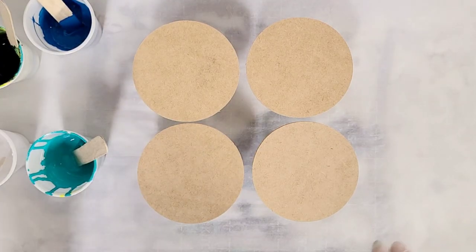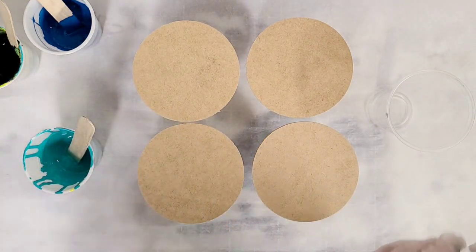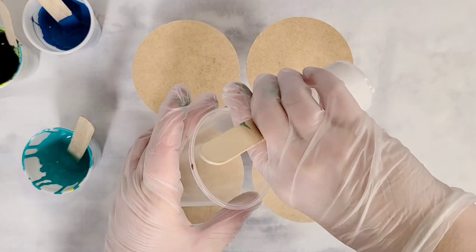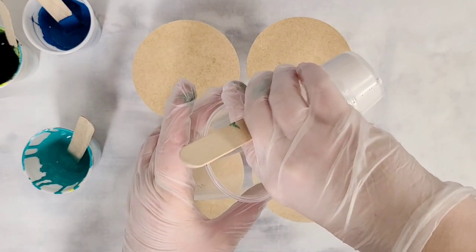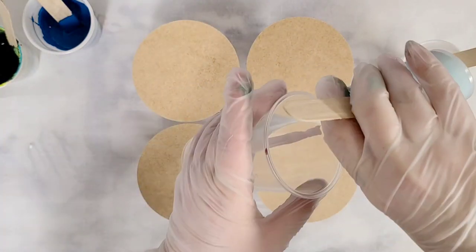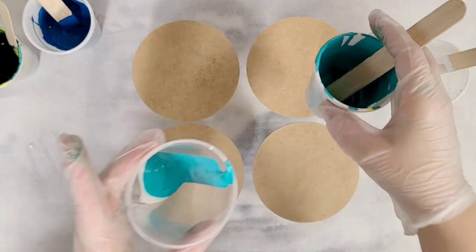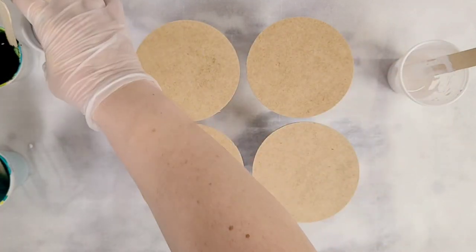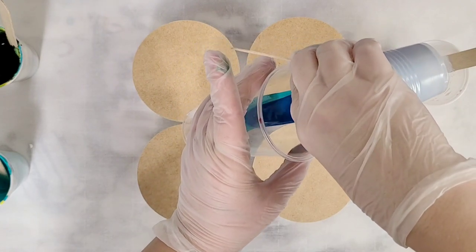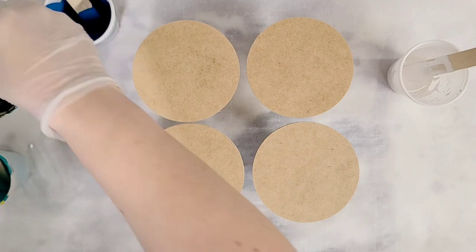Alright, I've got all my paints mixed up and now I'm going to go ahead and get my cup ready for the pour. So I'm pouring the colors into this cup here together — that's what's called a dirty pour. You can pour the colors one at a time onto your surface directly, and that would be called a clean pour. There's no right or wrong way to do this, and I'm just layering the colors in here.